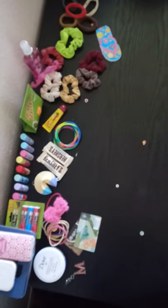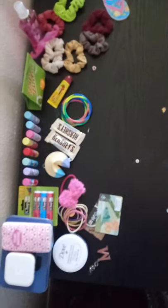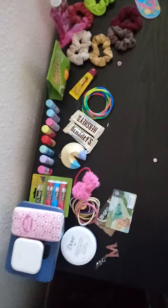Hey guys, so today I'm going to be doing something really fun. We're going to be trying something out that I have never done, and I love drawing and coloring, so this is the perfect video for me.